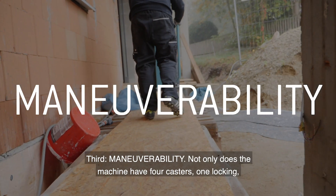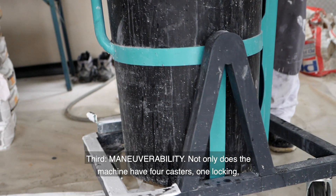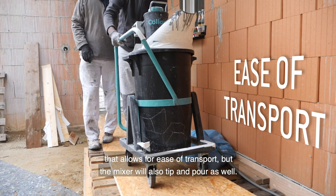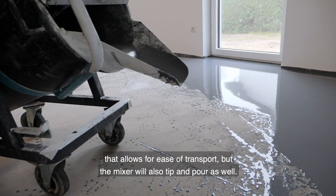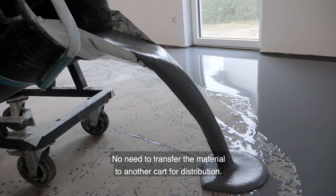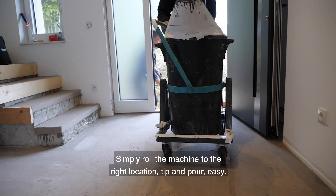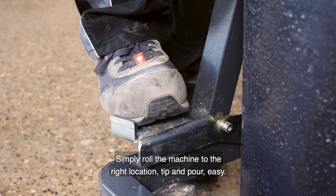Third, maneuverability. Not only does the machine have four casters, one locking, that allows for ease of transport, but the mixer will also tip and pour as well. No need to transfer the material to another cart for distribution. Simply roll the machine to the right location, tip and pour.